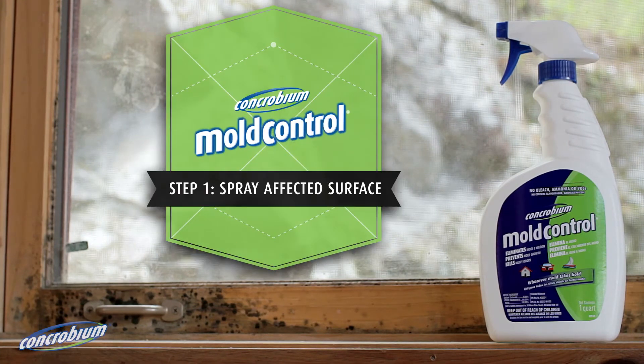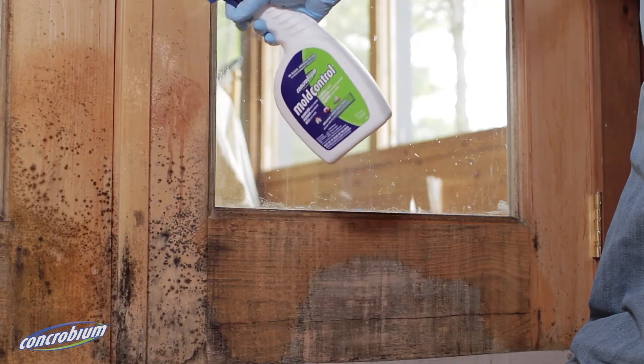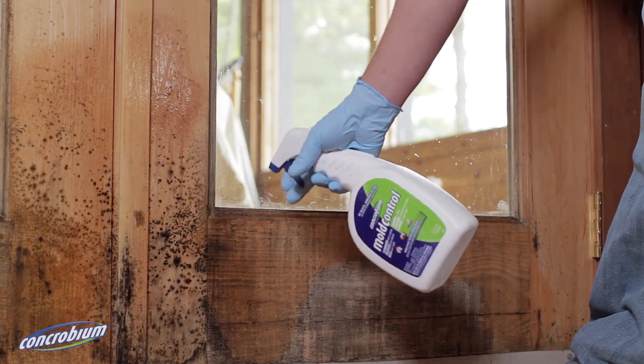Step 1: Spray the affected surface. A thin and even application of the product is all that is required. Ensure the solution comes into direct contact with the mould.